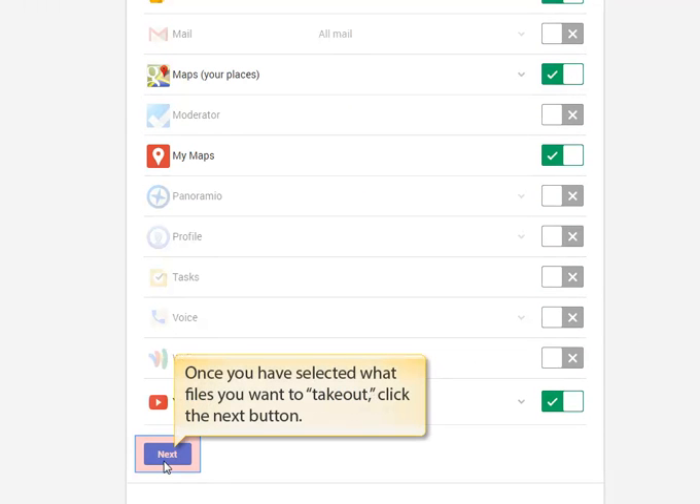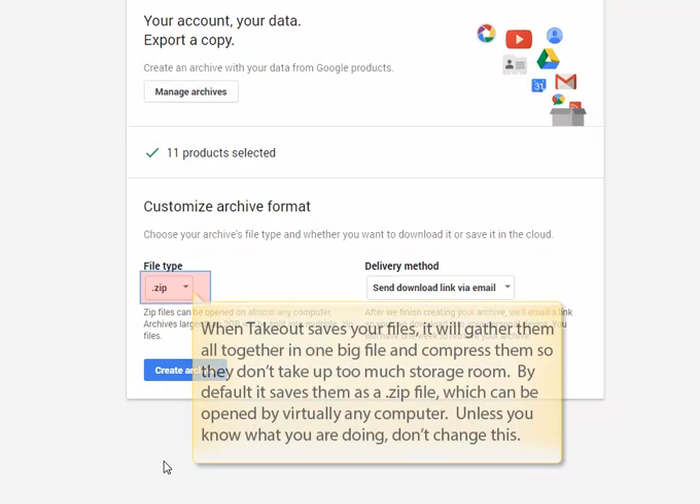When all your selections are complete, click the Next button, which will take you to the next page of options. When Takeout saves your files, it's going to gather them all up into one big file and compress them down so it doesn't take up much storage room and it's much faster to download. By default, it will save them as a zip file which can be opened by pretty much any computer in the world. Unless you really know what you're doing, don't change this option.